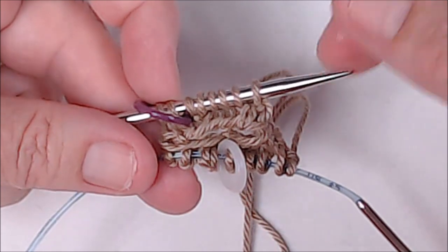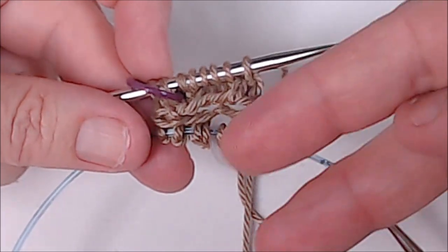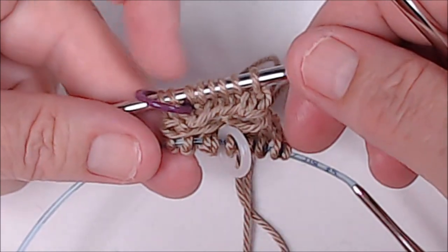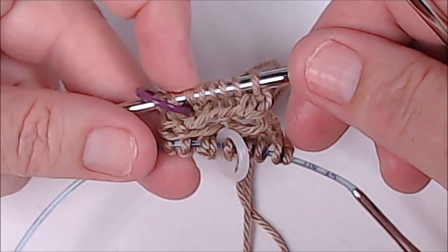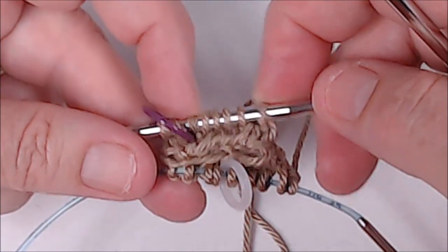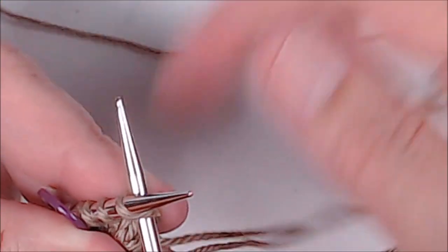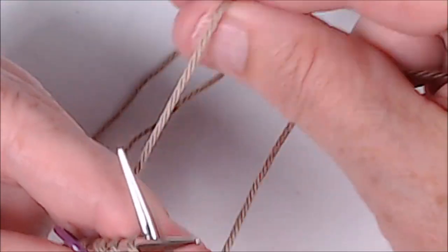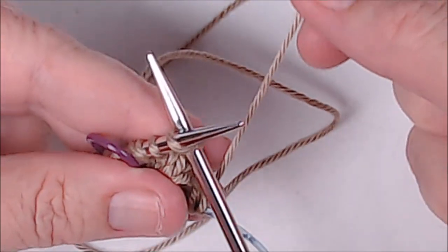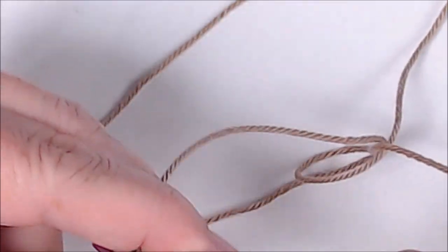On this row we're going to be increasing the first stitch and the last stitch of each section, and we will increase by six. This whole pattern is two different rows: one row you always increase the last stitch, and every other row you increase the first stitch. Make sure you're picking up the yarn that goes back to the ball and not your tail. I'm going to do a knit into the front and the back, pull really tight to close up the ladder, and then knit to the last stitch before the marker and do another increase.